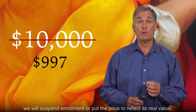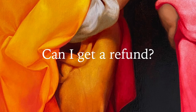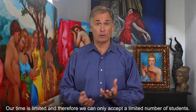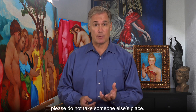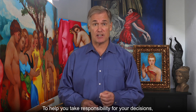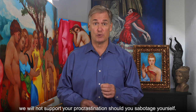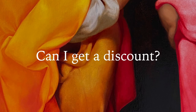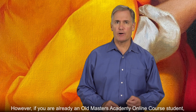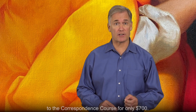When the capacity is filled, we will suspend enrollment or put the price to reflect its real value. Can I get a refund? Our time is limited, and therefore we can only accept a limited number of students. If you're not sure whether you want to become a better artist, please don't take someone else's place. To help you take responsibility for your decisions, we will tell you upfront there will be no refunds. Once you enroll, you'll have to continue to the end to make your dream come true. Can I get a discount? The correspondence course is already heavily discounted. However, if you're already an Old Masters Academy online course student, you can upgrade your membership to the correspondence course for only $700.